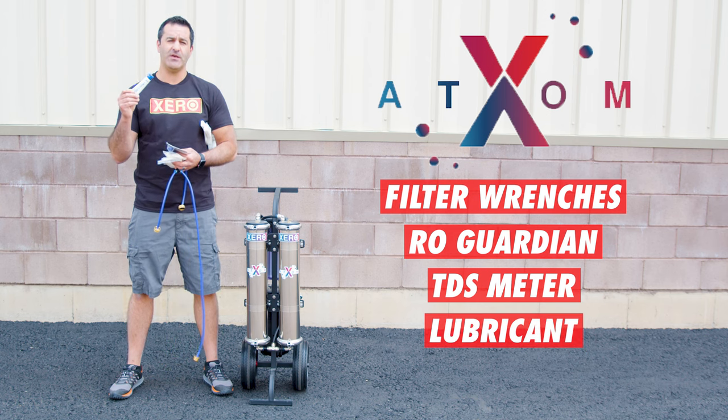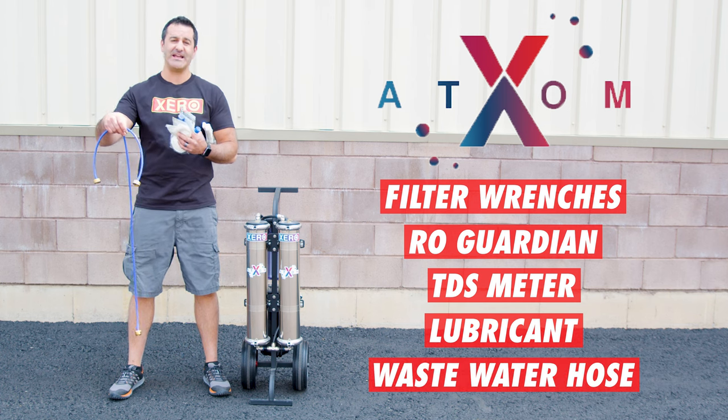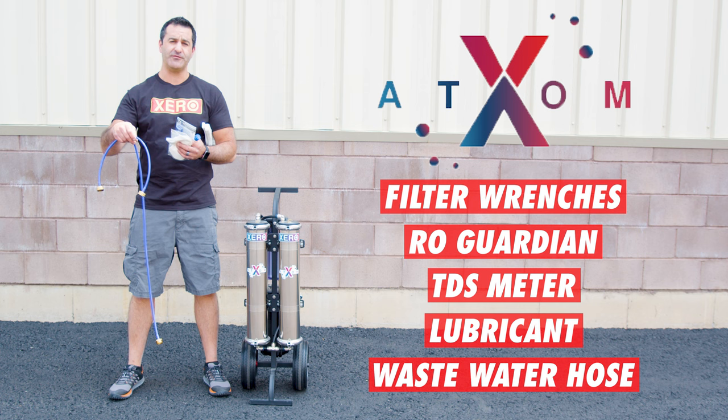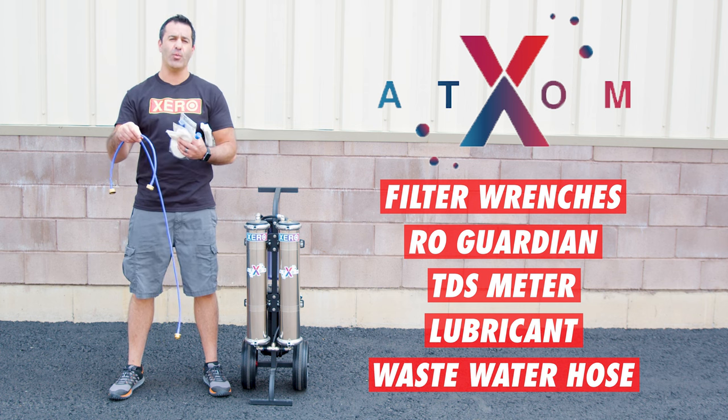Also included is lubricant to lubricate the O-rings each time you do a filter change, and a wastewater hose. This connects to each of the wastewater fittings on the bottom of the RO membranes and lets the wastewater run away from the system.